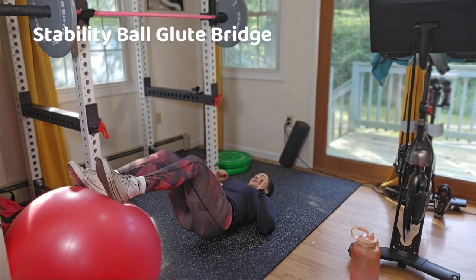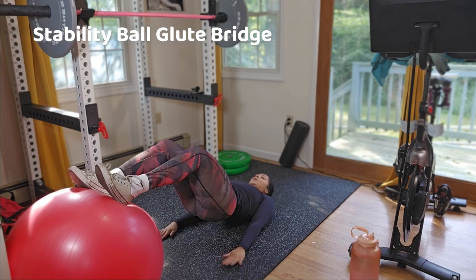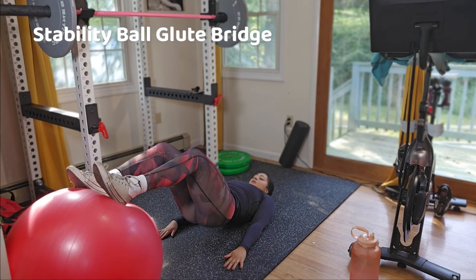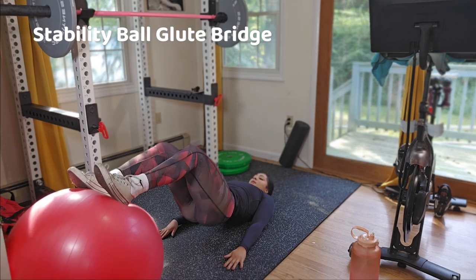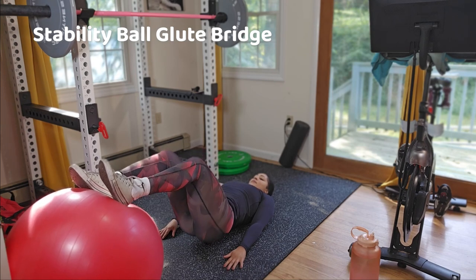For the lower body session, I'm starting with ball glute bridges because they are so good for your lower body — they really target your glutes and hamstrings, while also engaging your core and working on your stability, which is the goal of this entire workout. Make sure you are squeezing your glutes and holding your core throughout.